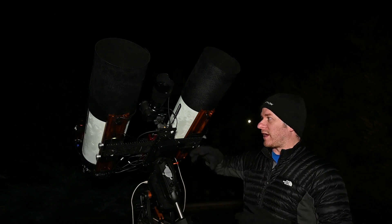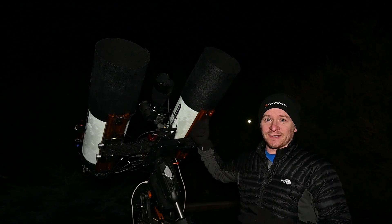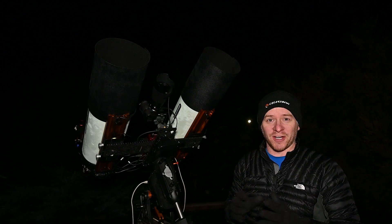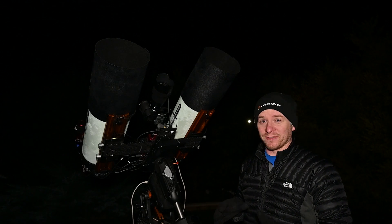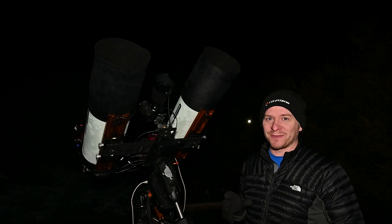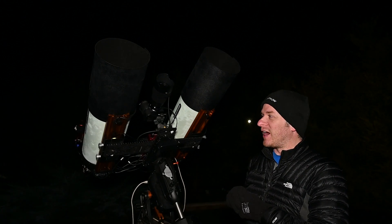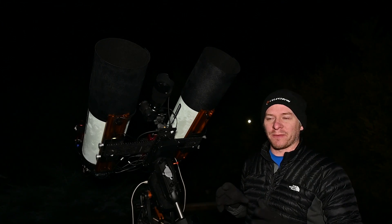I have three Kendrick dew heater straps — one's on my mono RASA, the other RASA doesn't have one yet. Believe it or not, I only bought the one when I only had one RASA quite some time ago. Now that I've got two, I still haven't gone and bought another one.